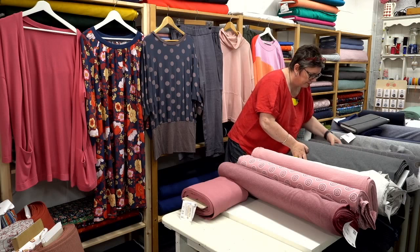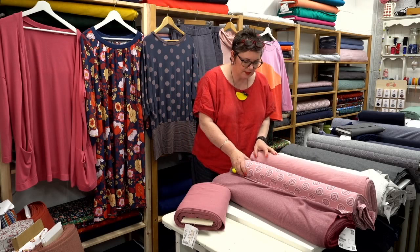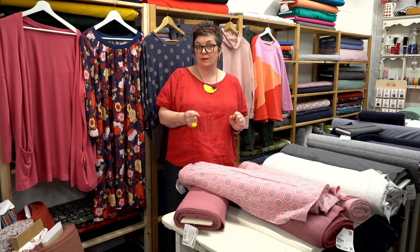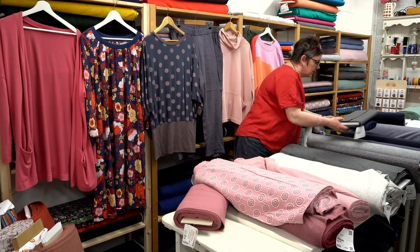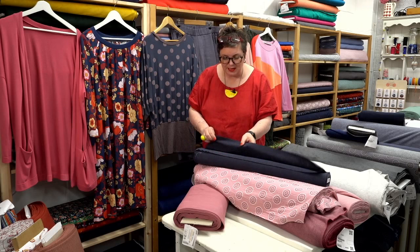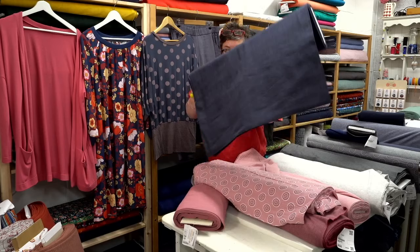I've put the dusky pinks next to the greys because they really work together. You can mix and match if you like that whole coordinated look. We've got the navy raimi as well — it works with loads of different things. Raimi is a kind of linen-type fabric with a beautiful crinkled texture. We've got more colours coming, but I've brought the navy out today because it goes with everything. This made up as aerial cargo pants is just a really nice relaxed way of wearing your clothes.